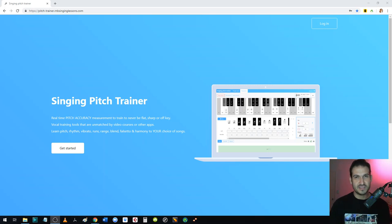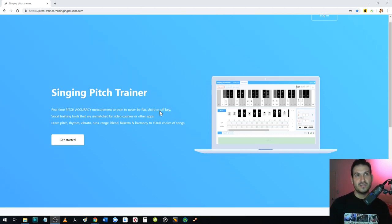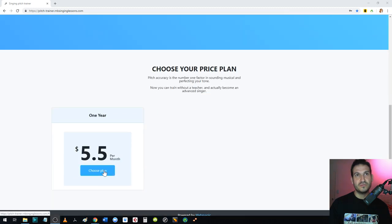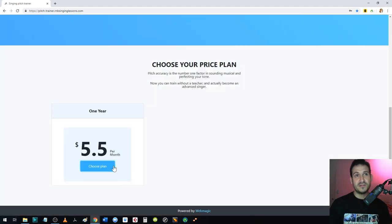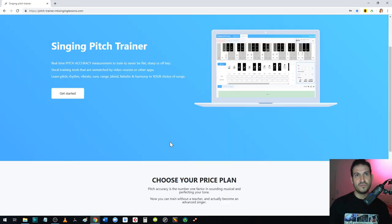Hey guys, it's Richard here from R&B SingleListens.com. I want to show you how Pitch Trainer works — this is for those that have already purchased it, as well as those wanting to purchase it and see how it looks. To purchase, come to the main page, click choose plan, enter an email, and it tells you the full price. If there's a promo code you can use it there, and it goes with PayPal. This is for one year, and you pay it in one go.